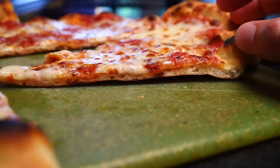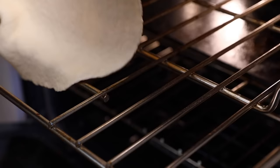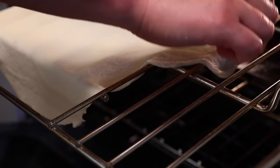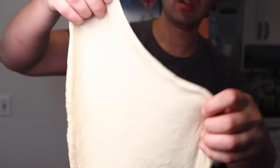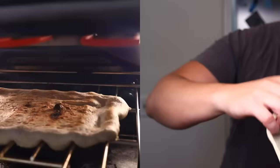Another terrific thing about this method is that you could immediately turn around and start baking another pizza right after the first one comes out. The grates don't need a lot of time to recharge with heat the way a pizza stone does. Now you're no doubt wondering: why don't you just bake it on a cookie sheet, or on a cooling rack, or why didn't you hand-stretch the dough? I'm going to show you all of those things right after I thank the sponsor of this video.